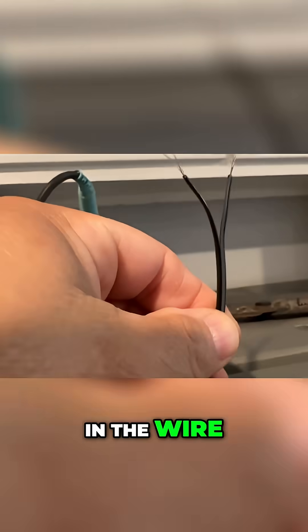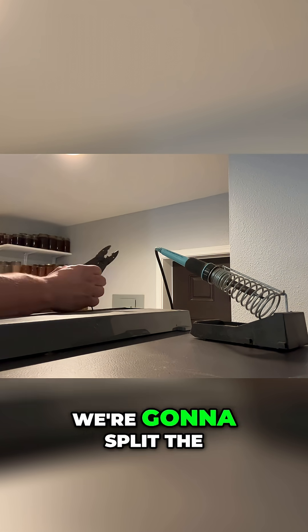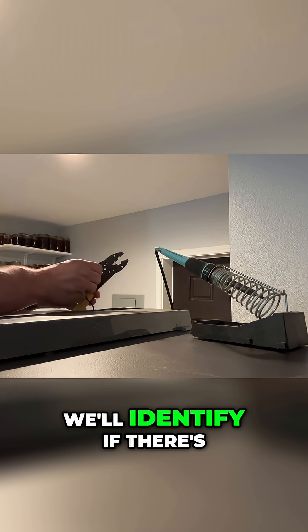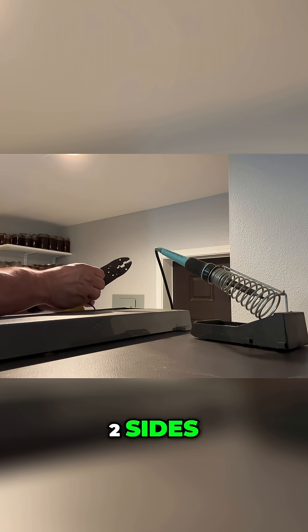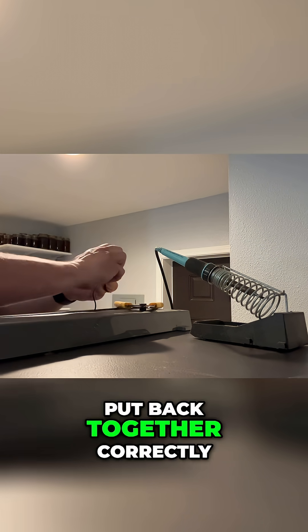It's very hard to see the difference in the wire. I'm going to go ahead and get the wires ready to get them connected again. We're going to split the wires in half and identify if there's two sides. There should be a positive and negative side, that way we can get it put back together correctly.